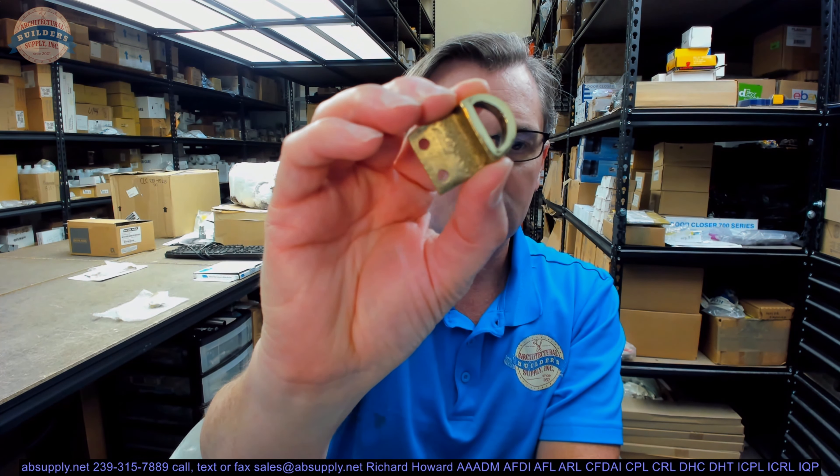605 means it's made of solid brass, it's in a polished finish, and it has a clear lacquer applied over it. It is available in different finishes, which we'll discuss in a moment. This is a piece of cast material.